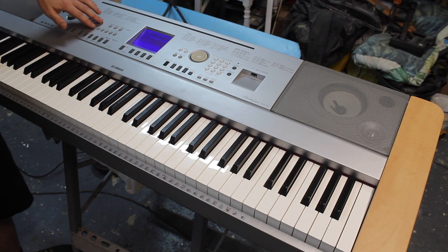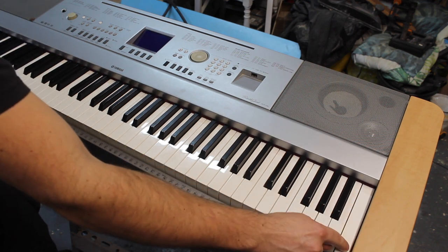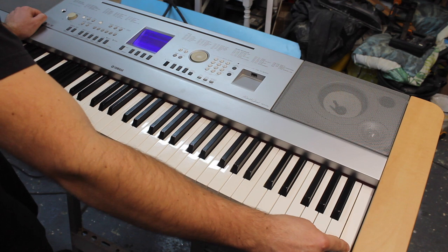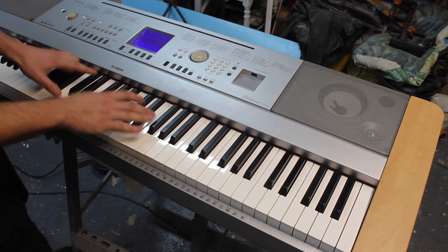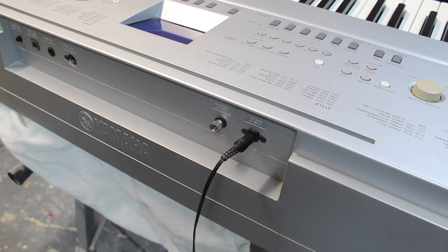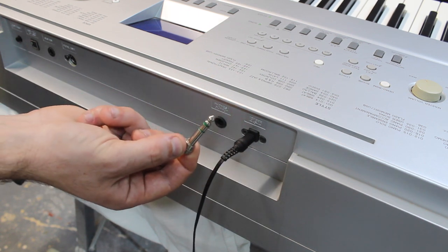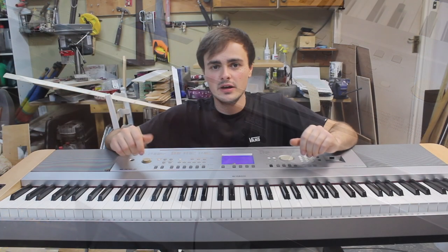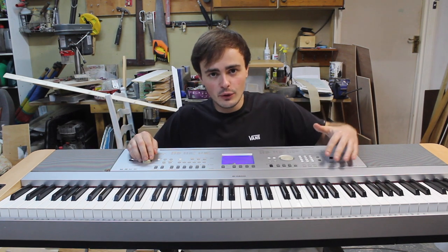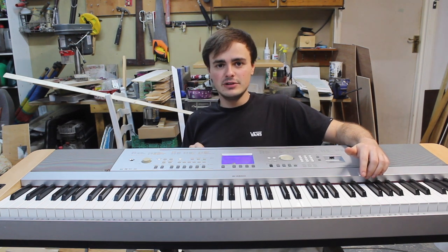We can also give it a factory reset — I'll show you how to do that now. Just a pre-warning: if you've saved anything in any of these channels you will lose that. To do a factory reset, turn it off, hold the highest key, and then turn it on again. It will say 'backup clearing' and that's taking it back to factory settings. One last thing to check before you start taking it apart is that you haven't forgotten to remove an adapter from the headphone port — it's easily overlooked and that will stop sound coming out of the speakers.